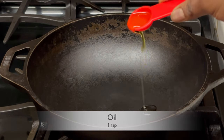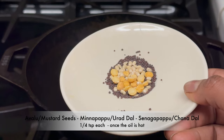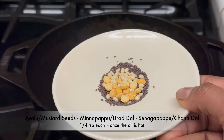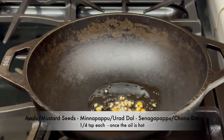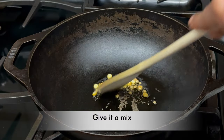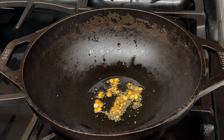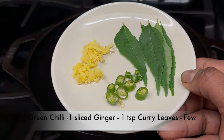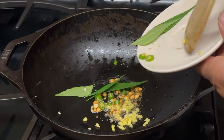Heat a wok and keep it on medium flame. Add 1 teaspoon of oil. Once the oil is hot, add 1/4 teaspoon of avalu, 1/4 teaspoon of minapappu, and 1/4 teaspoon of sanagapappu. Give it a mix. Let the mustard seeds splutter and the dals become slightly brown. Now add 1 green chili sliced, 1 teaspoon of ginger, and a few curry leaves.